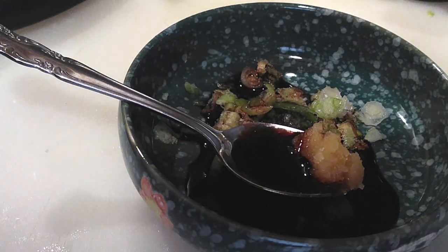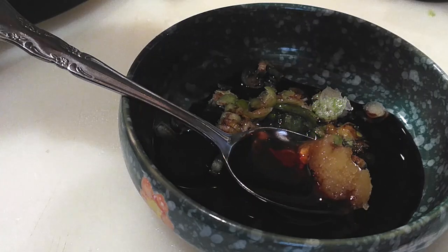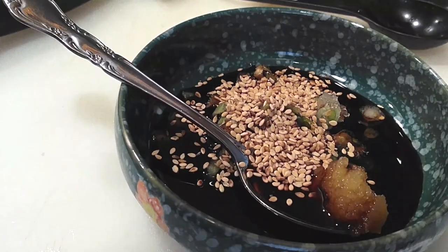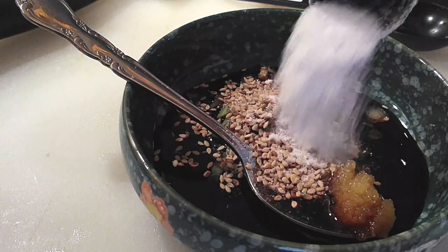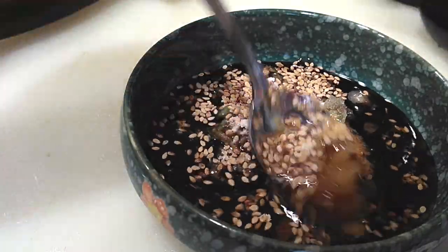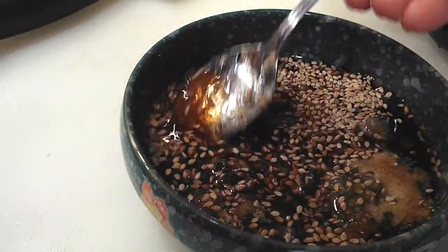Add a tablespoon of soy sauce and one tablespoon of mirin. If you do not have mirin, you can use rice wine vinegar as well — that'll work just in place of that. Then we are going to add a teaspoon of sesame seeds, one teaspoon of Splenda (use sugar if you'd like instead), and one tablespoon of water. Go ahead and start mixing this up until it is nicely combined.